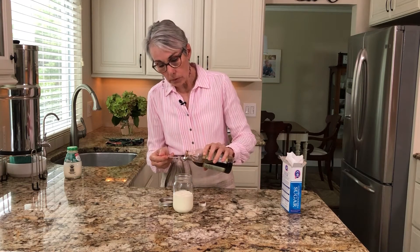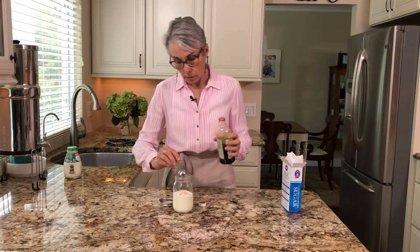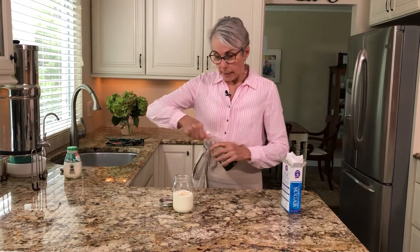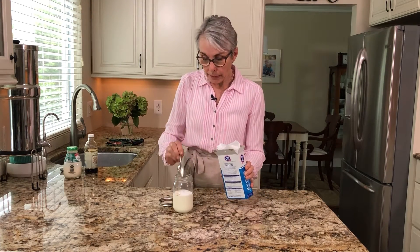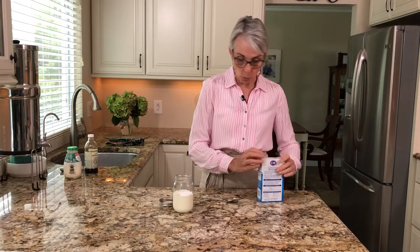Now I'm going to add about a half a teaspoon of vanilla and just a scoop of powdered sugar. I don't like my whipped cream too sweet. You can add to taste, however much you want.